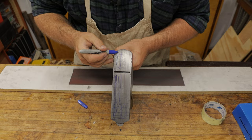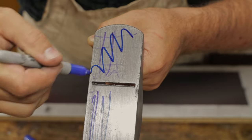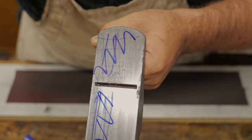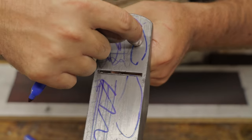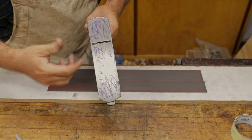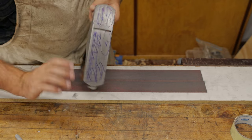Looking at the grid pattern, the areas we haven't removed material from are up here and through the middle — but we have removed it from this section and this section, which means those points were actually the high points. We just keep going until those key areas are nice and flat, or the whole thing is flat if that's what you're going for.